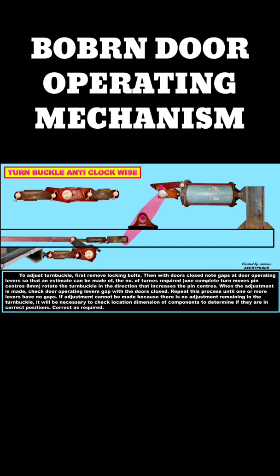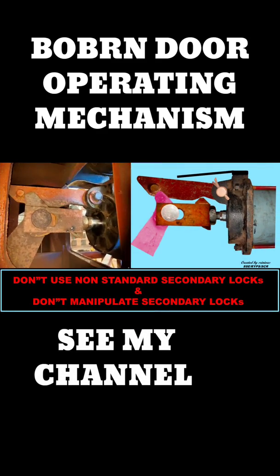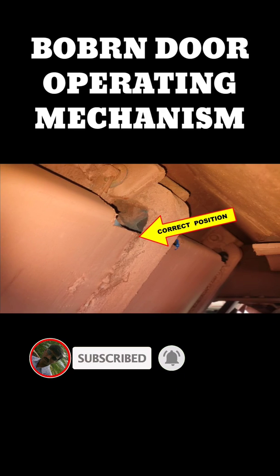The locks should not be opened under any condition, even if the secondary lock fails. This means the primary lock only bears the load fully, and the secondary lock is a standby lock only.